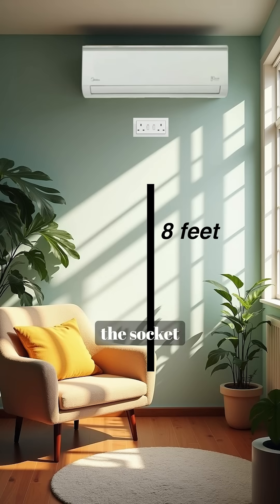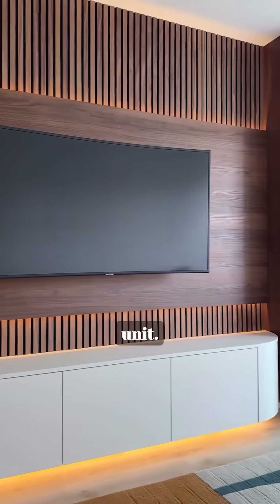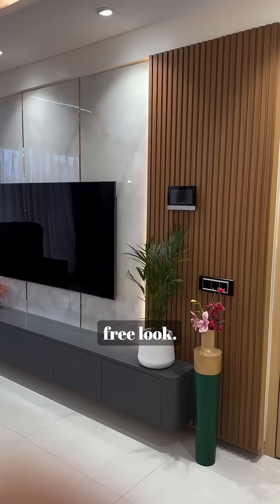For your AC, plan the socket at 8 feet. For your TV unit, place the socket behind the TV for a clean, clutter-free look.